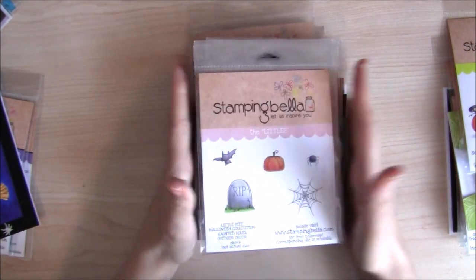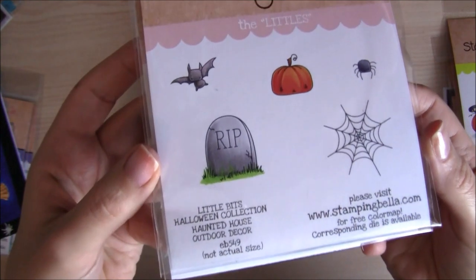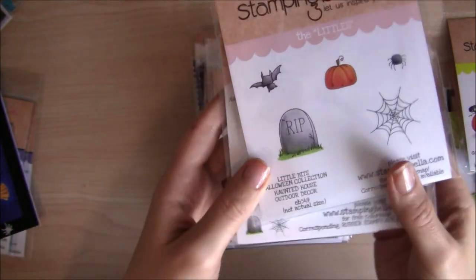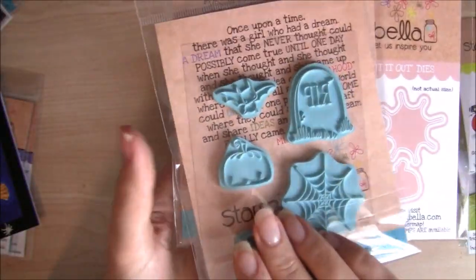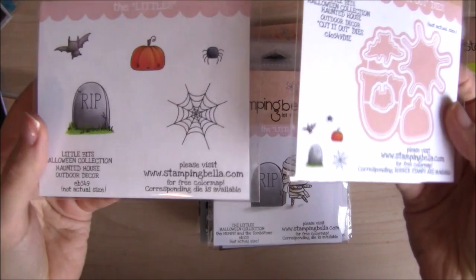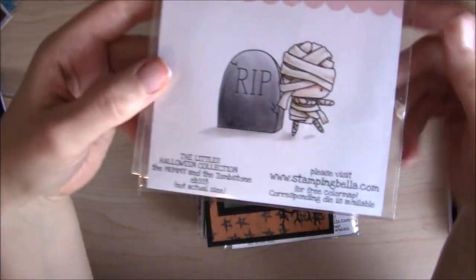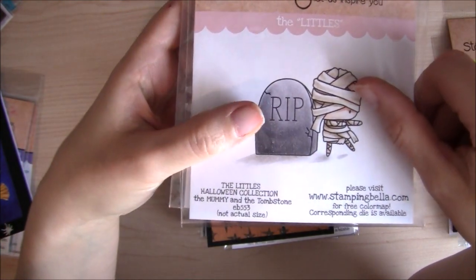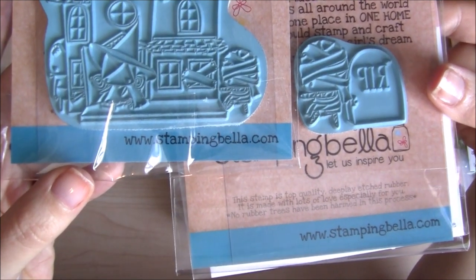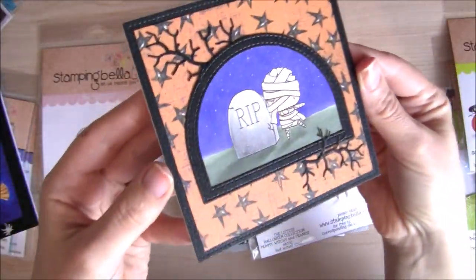We've got more Littles and Little Bits. This is a really useful Little Bits Haunted House Outdoor Decor set, which has got an adorable little spider. The bat you saw in the Haunted House Full Scene set is here too, but this one is a little bit bigger. And of course there's a coordinating Cut It Out die set. Here's that little mummy from the Haunted House Full Scene, this time with the tombstone. As you can see, he's somewhat bigger in this one. There's the Cut It Out die, and here's the little card I created for the release.